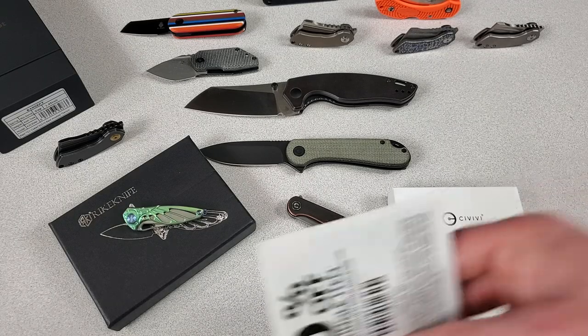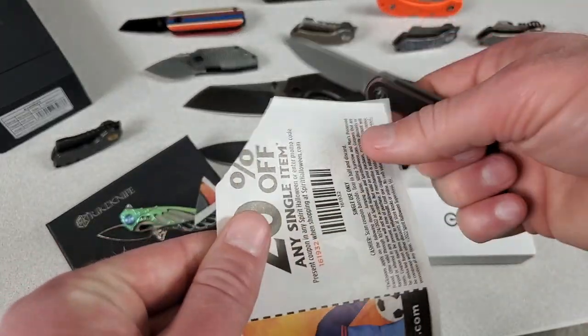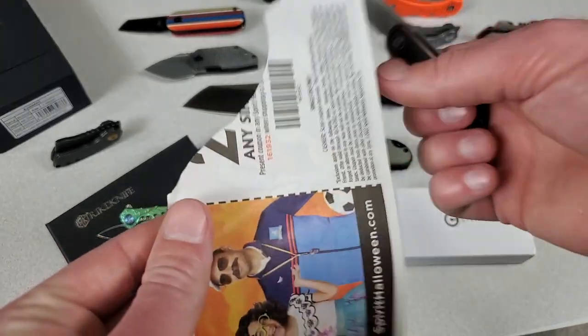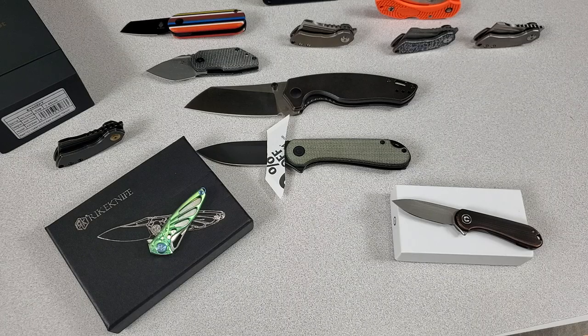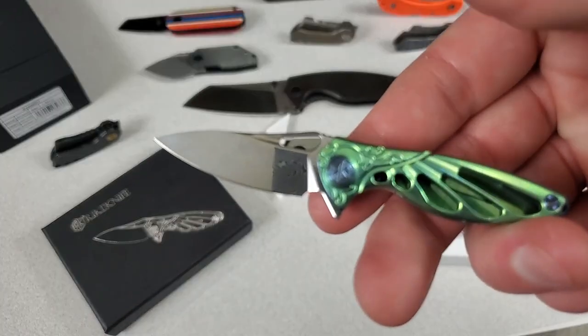Why don't we see if any of them are sharp? That's actually pretty good, Civivi — cuts good for $42. What about a $135 Damasteel blade?